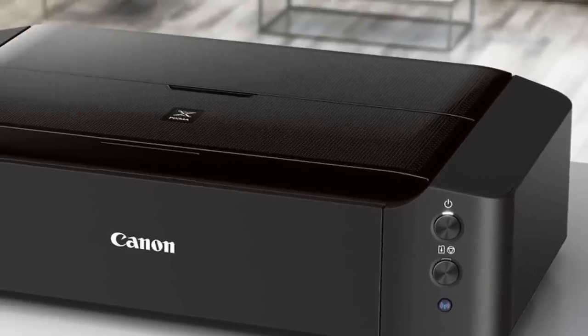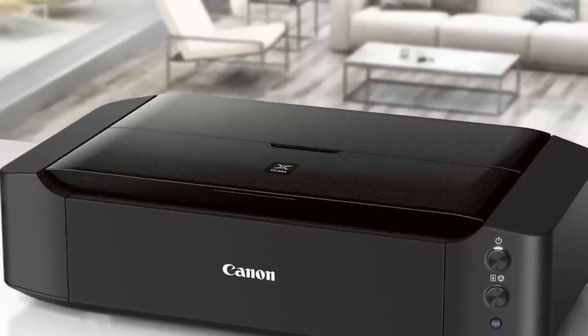It produces sharp, beautiful 13x19 inch prints with accurate color and neutral grays.